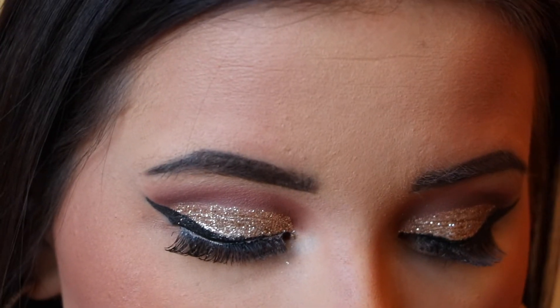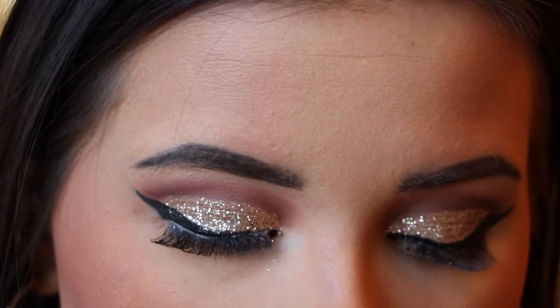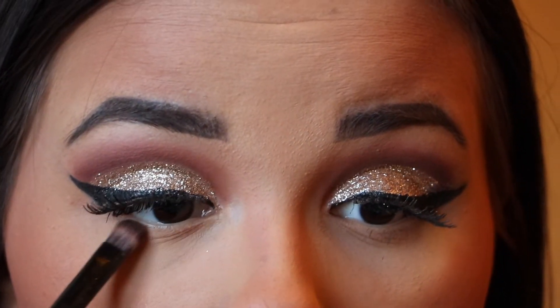Now I'm doing underneath the eyes — I'm doing this in a bit of a weird order but this is just how I normally do my makeup. I'm going to zoom back in to do underneath the lash line and then we'll move on to highlight and lips. For under the eyes I'm taking that Eccentric shade — the darker crease color — and putting it really close to the lash line.